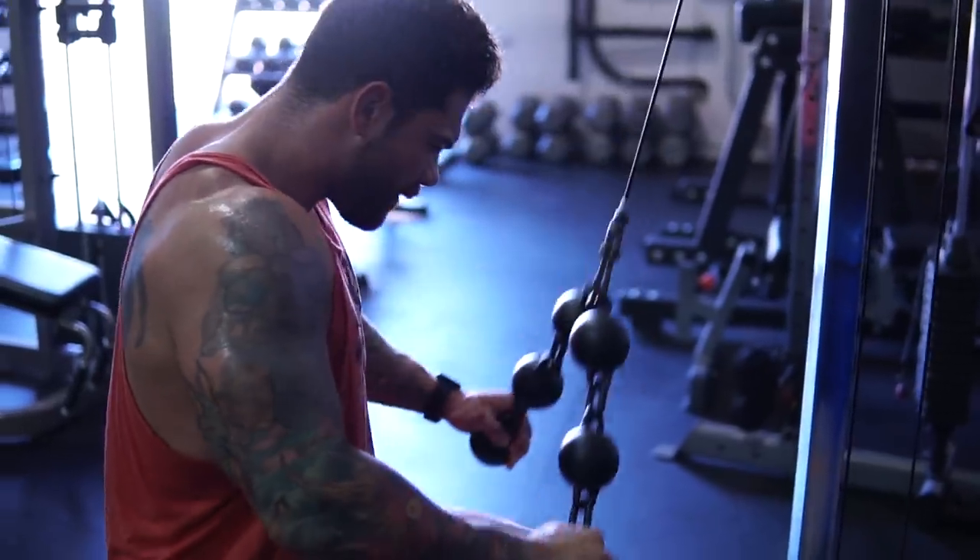The music playing in the gym — I'm skeptical of whether it's copyrighted or not, but this song is the intro to my podcast, so I know it's not copyrighted, which gives me some faith.